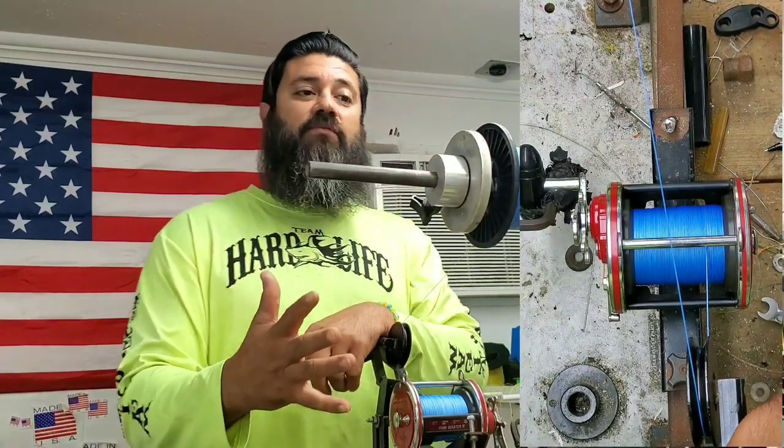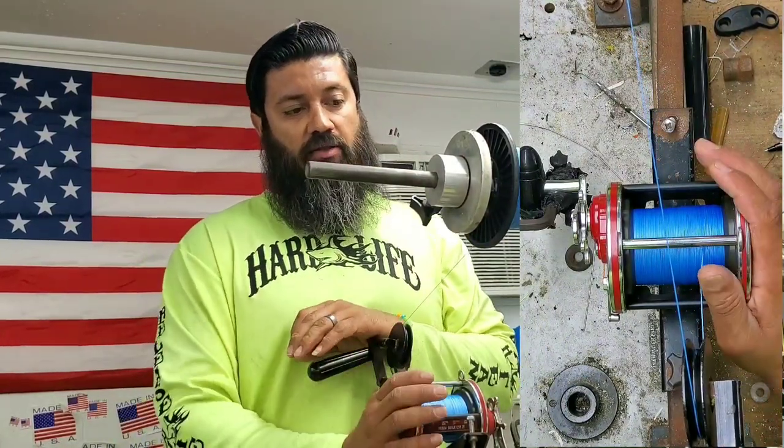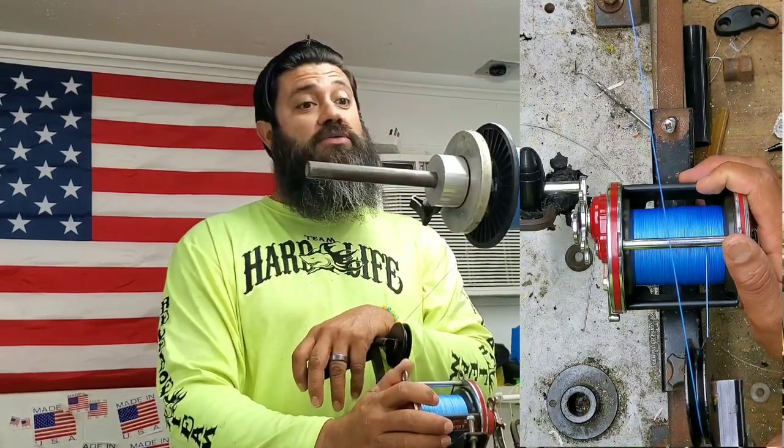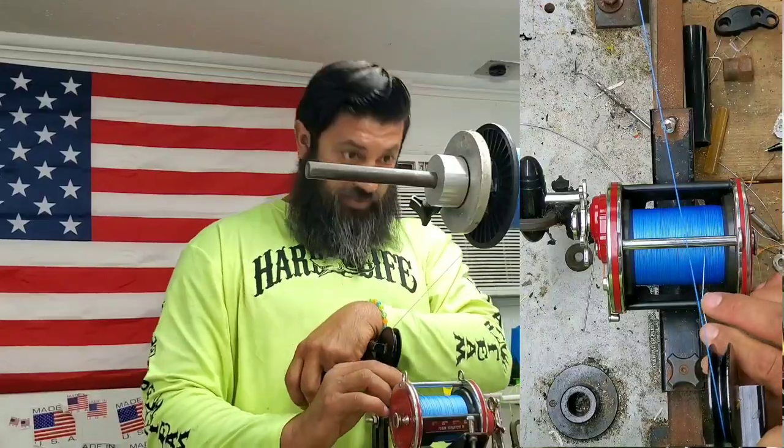We just passed 500 yards and this spool is supposed to have 600 yards on there. I don't know, it's not looking like it's gonna have it, but we'll find out here in just a bit.